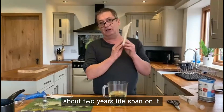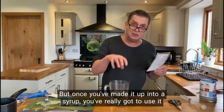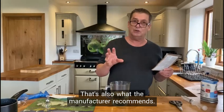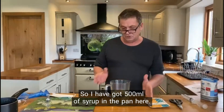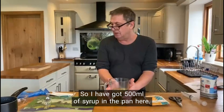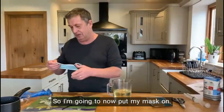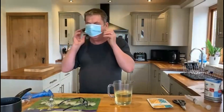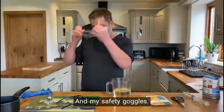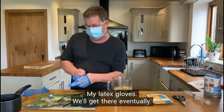When you buy it, it's usually got about two years lifespan on it, but once you've made it up into a syrup, you've really got to use it within 24 hours — that's also what the manufacturer recommends. So I have got 500 ml of syrup in the jug here. I'm going to now put my mask on, and my safety goggles, and my latex gloves.